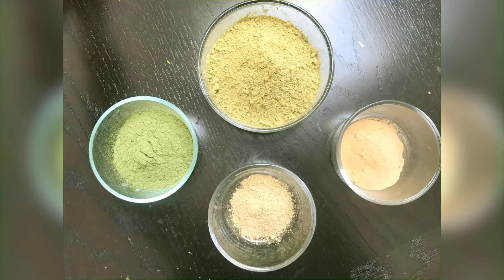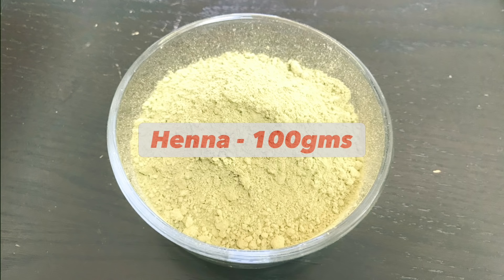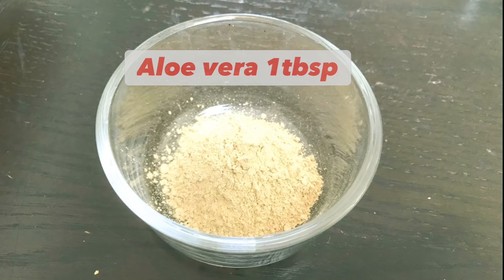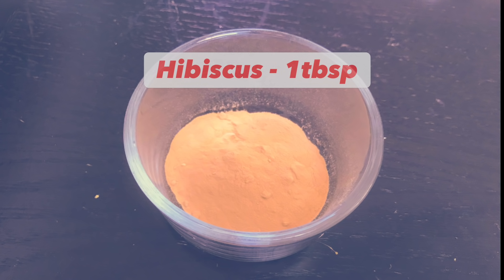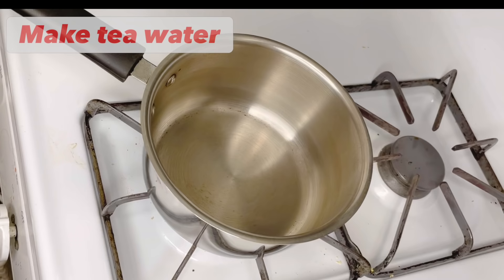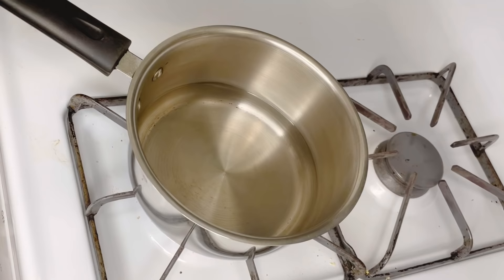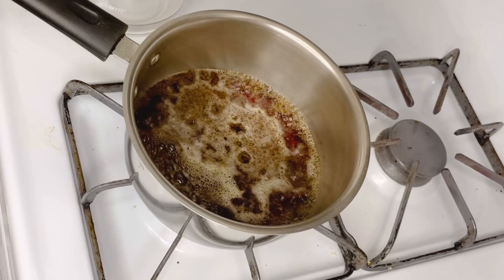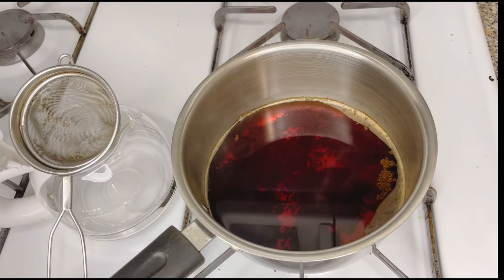For the first step we are taking 100 grams of henna powder, a tablespoon of amla powder, and a tablespoon of aloe vera powder. We can also add other herbs like hibiscus. I am adding few drops of tea tree oil and mixing all these ingredients with tea water — about two to three cups of water with one spoon of black tea powder. You can also use hibiscus tea or green tea. Boil the tea water, strain it, and let it cool a little.